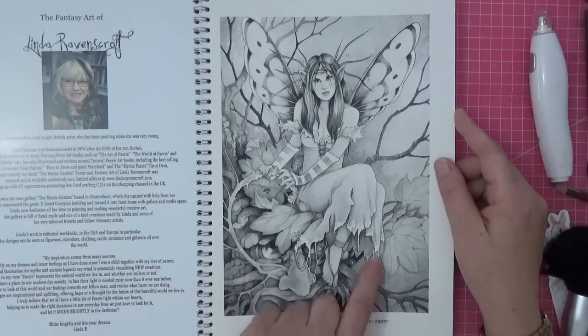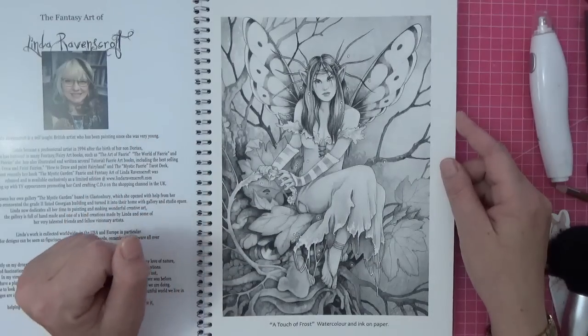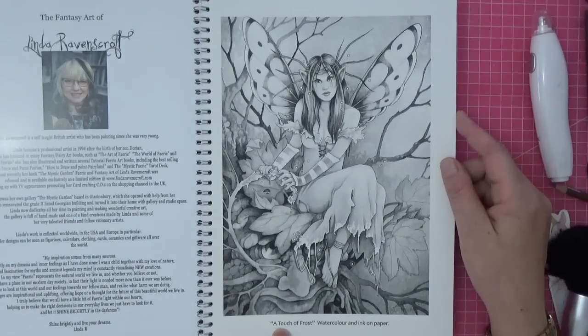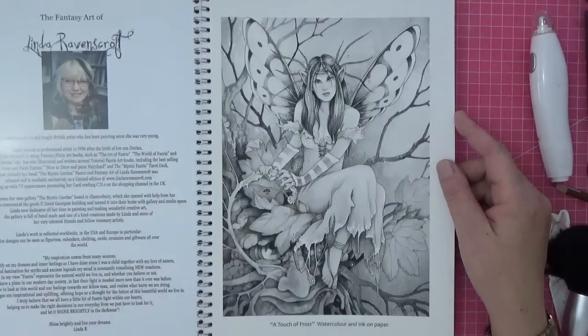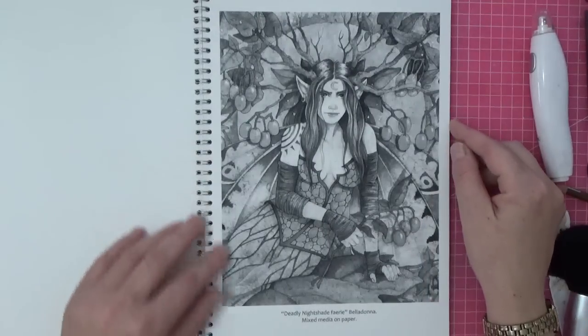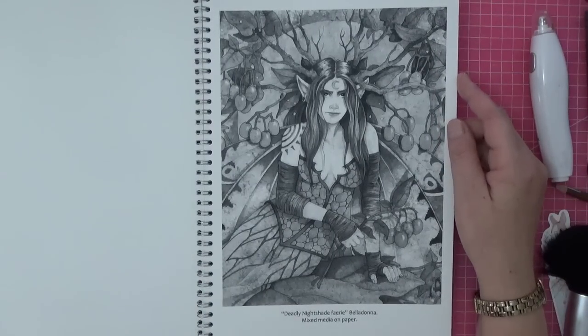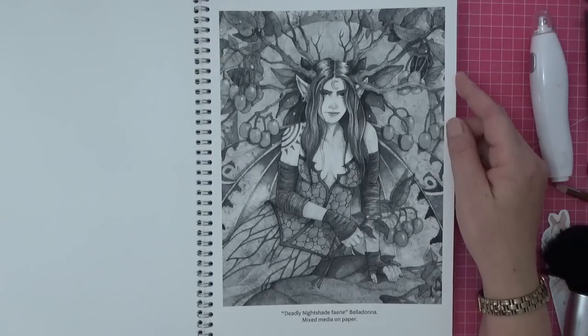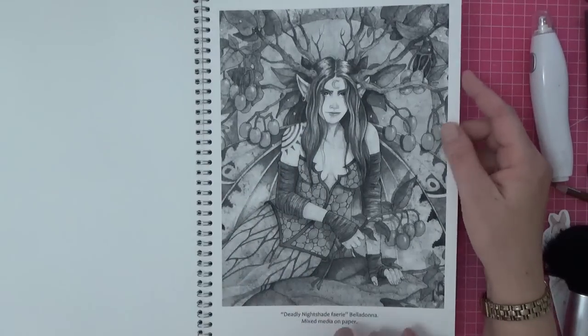You could put stickles on the bottom or even just a white gel pen to make it look all frosty. Usually I just Google Linda Ravenscroft and the title of the image — her printed works usually come up for sale and you can emulate the image or use it for inspiration. Image number two is Deadly Nightshade — a Belladonna on mixed media. Look at that tattoo! They're all really naughty bad fairies and I love it — the attitude is immense.